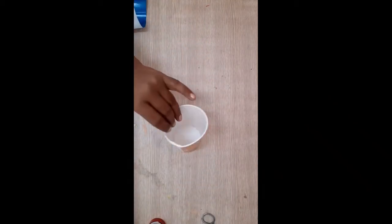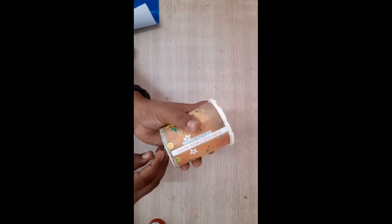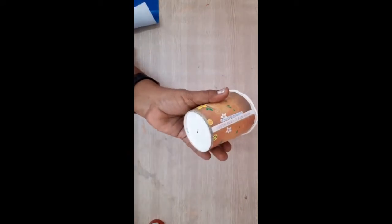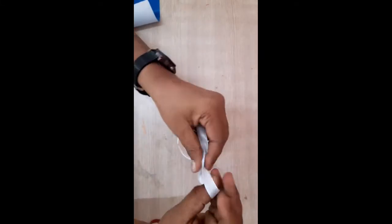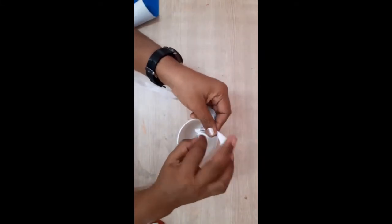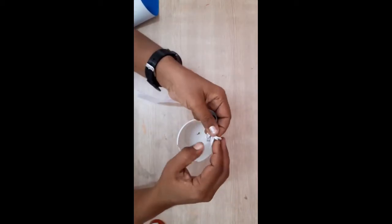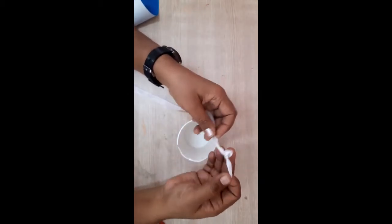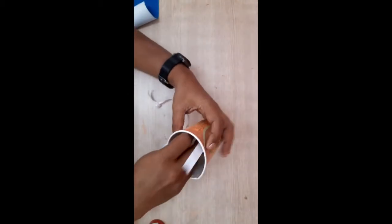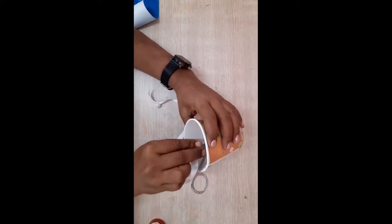Take one disposal glass or cup. Take any sharp thing and make one hole over here. Then take ribbon and make a knot. You can take help of your parents also to make that knot, but it is very easy. Then put it inside the glass.